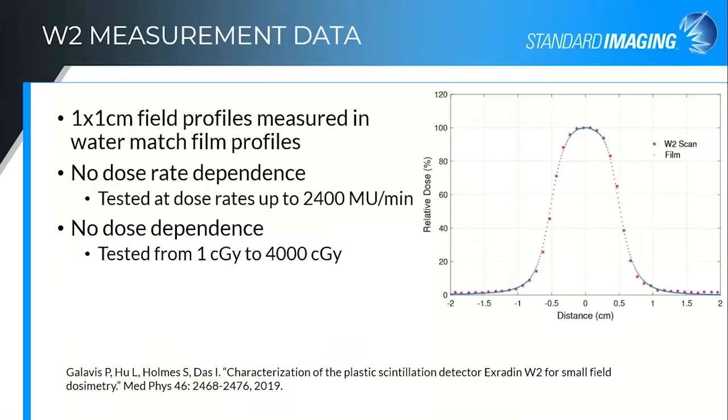There's a publication out of NYU Langone from Paulina Galavis et al. They looked at the W2 compared with the W1 in terms of overall characterization, and also looked at scanning with the W2 compared with film. This is one of their plots for the film scans with the W2 measurements compared with radiochromic film for a one by one field — and we get excellent results here. They also looked at dose rate dependence and dose dependence and didn't see any issues.